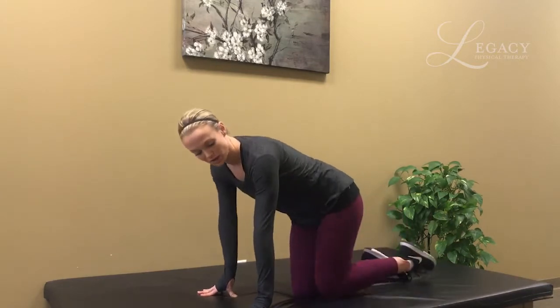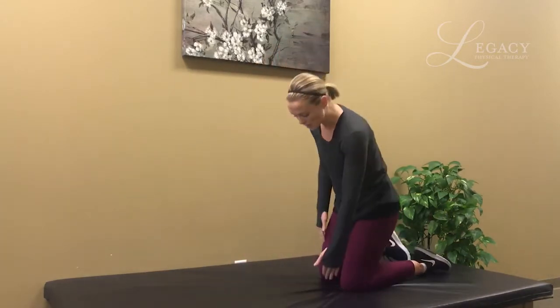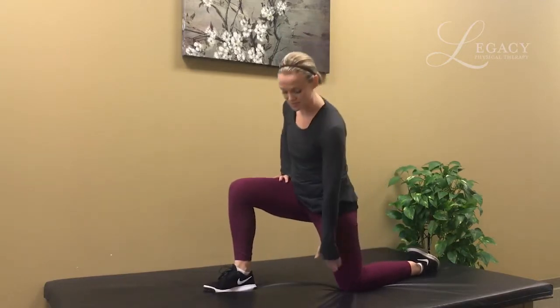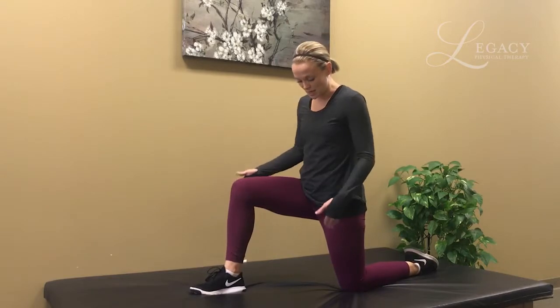You may want to get on a cushier surface like I am, or if you don't have one, use a pillow or a towel underneath the knee. We're going to take one foot forward — this back knee may be the one that needs the towel or pillow. You're going to make sure you're in a nice separated position, kind of like a lunge.